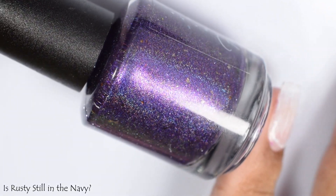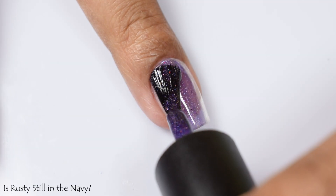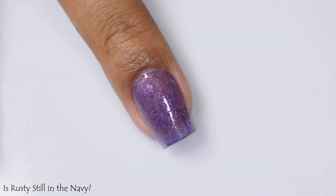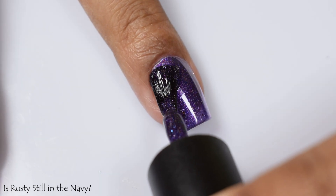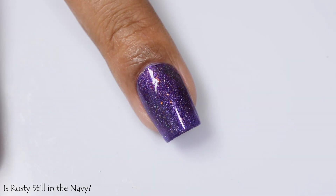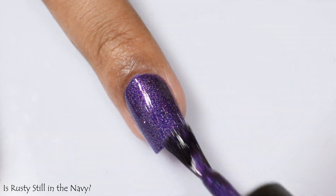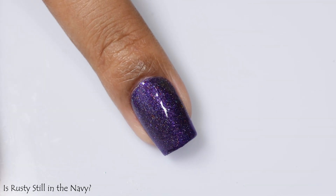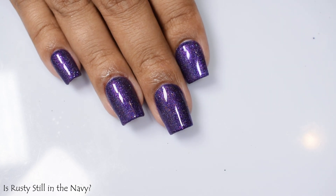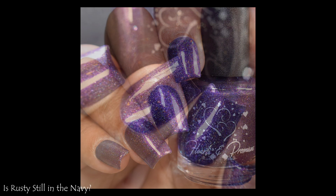Here we've got Is Rusty Still in the Navy — a very deep jewel-toned purple with more of an indigo lean at certain angles. Compared to Aunt Bethany, which is more of a true medium purple, this one is a cool deep-toned purple with more indigo. We've got another linear holo effect and tiny little sparks that look more like holo flecks rather than metallic. Once again, three coats and a glossy top coat.